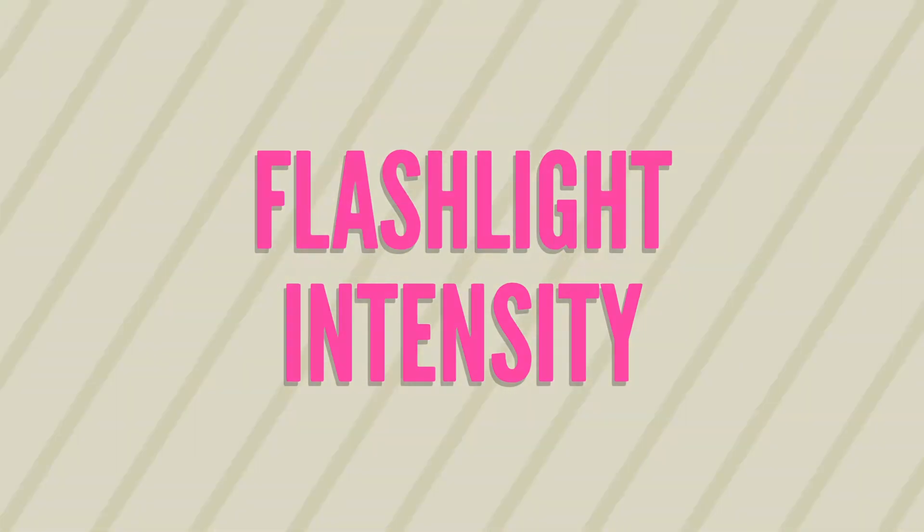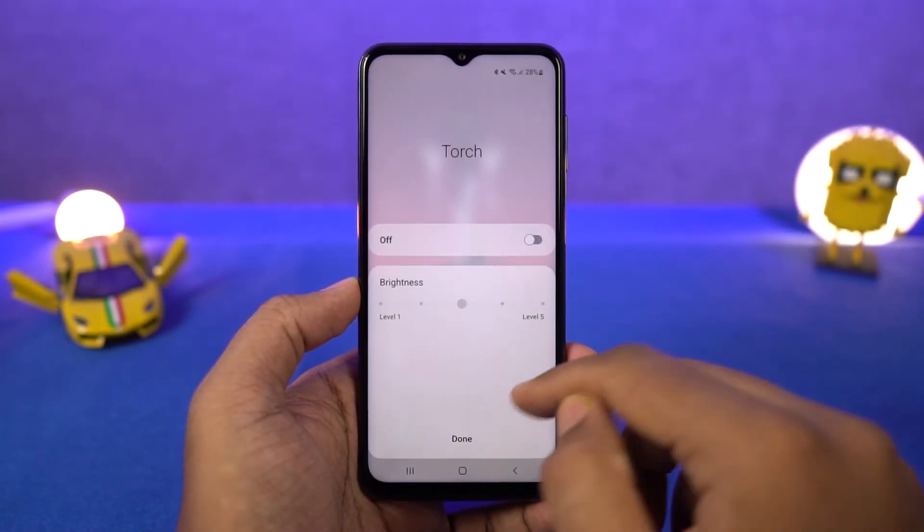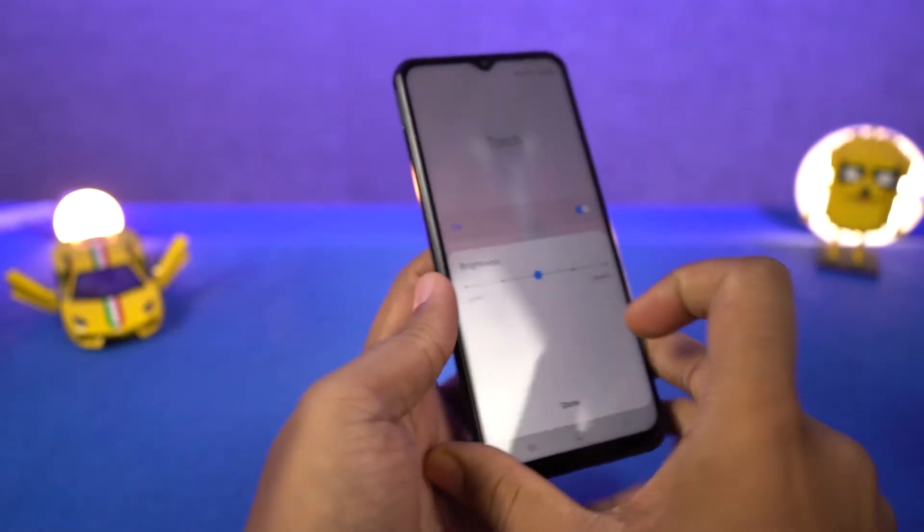Next we can change flashlight intensity. From the notification panel, tap on the name of the flashlight icon. You'll get a bar to change the brightness. When the flashlight is on, you can move this bar for the desired brightness of the flash.